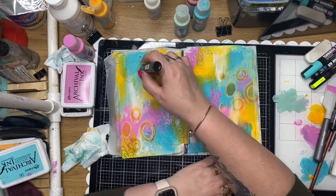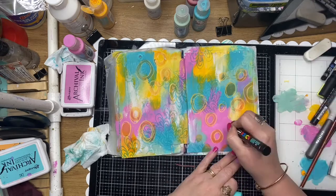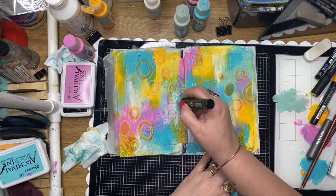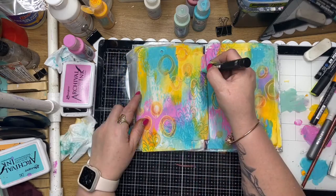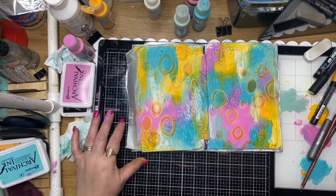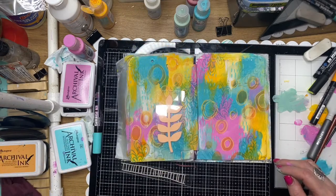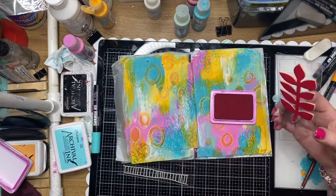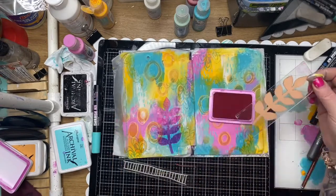Now I'm just going over with my Posca pens and doodling over the top of those stamped areas from the circles, adding a little bit of mark making. I'm using similar colors to what I've got in the background. This is the large Posca - it's just been released in larger sizes and they're brilliant.